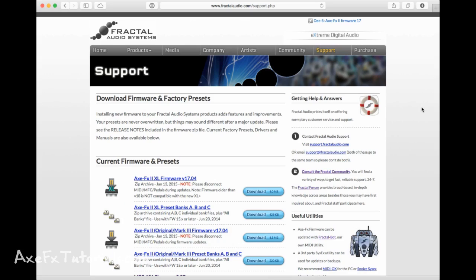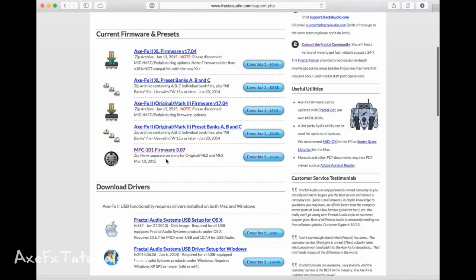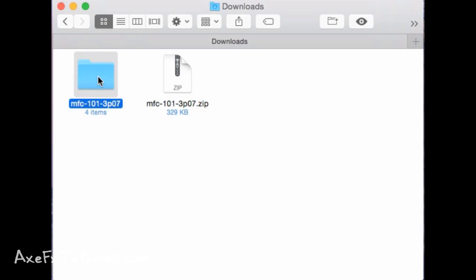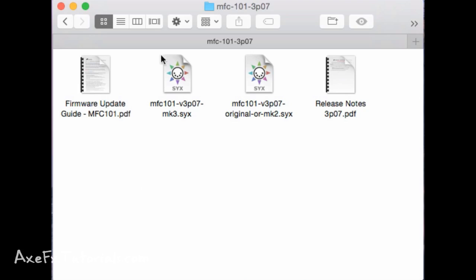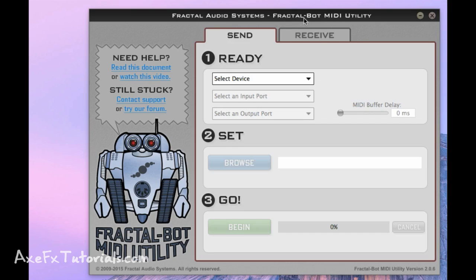Next, go to the fractalaudio.com support page where you'll see a list of current firmware and presets for the Axe FX 2 as well as firmware for the MFC 101. Download the latest MFC 101 firmware — it's version 3.07 at the time of this recording. When your download is complete you'll have a zip file. Double-click to open it and you'll find two firmware files labeled .SYX, which stands for SysEx — a type of MIDI communication. One is for the original or Mk2 MFC 101, and the Mk3 has its own firmware file, so make sure you know which version you have.